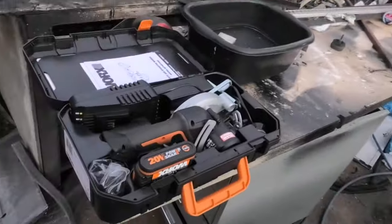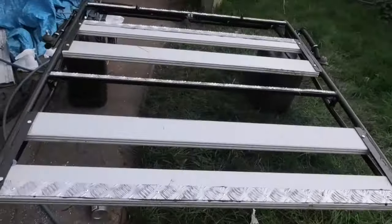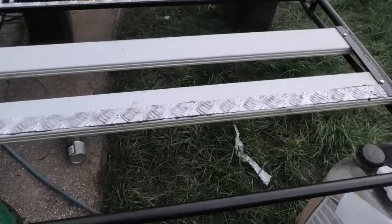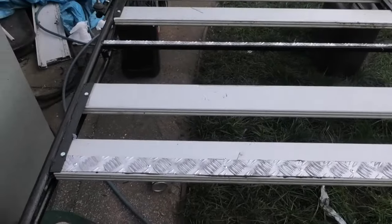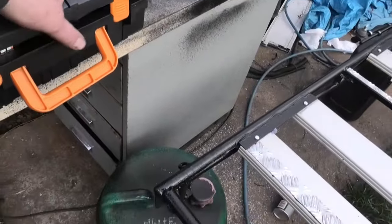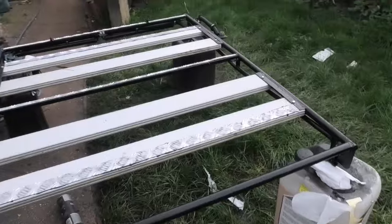It's 20 volt, 2 amp hour, brushless motor, goes quite well, charges up pretty quickly. And it managed to cut the aluminium with no problem whatsoever. You get three blades underneath the tray — one's wood, one's concrete, and the other one is steel and aluminium. I haven't tried the blade on steel so I'm not going to rate it on that, but on aluminium it was absolutely superior for the job.